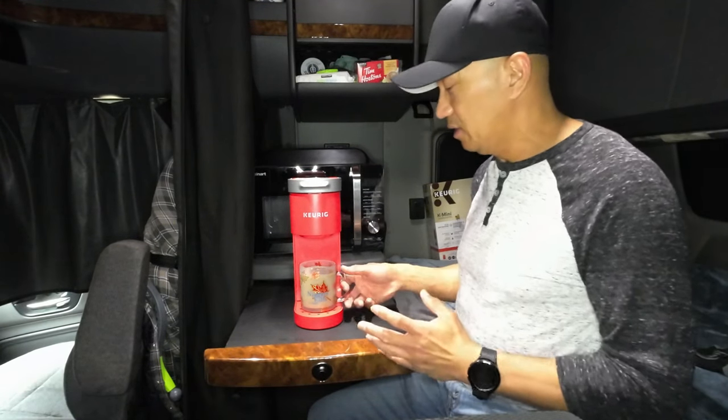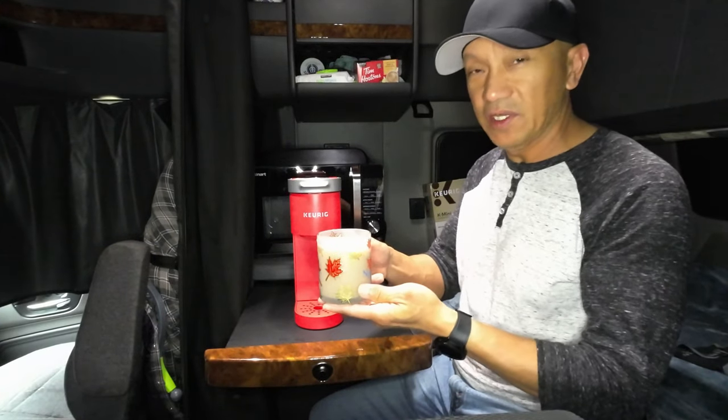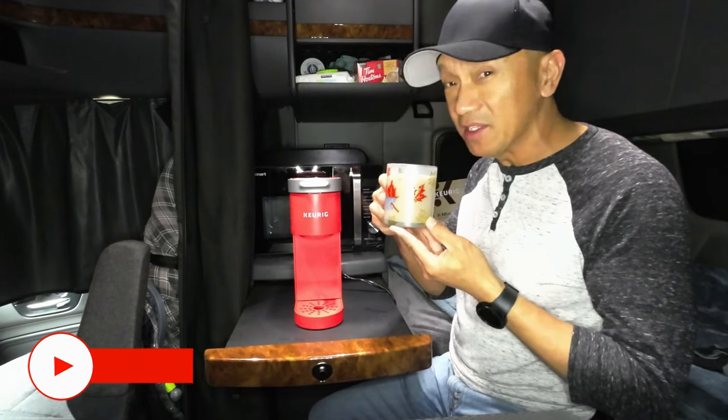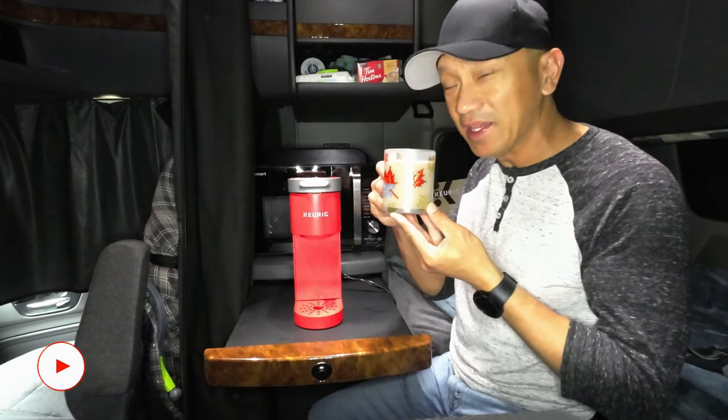Now it's done — this is the French Vanilla Cappuccino coffee. Let's taste it. It's hot of course, and it tastes really good. I like the taste.